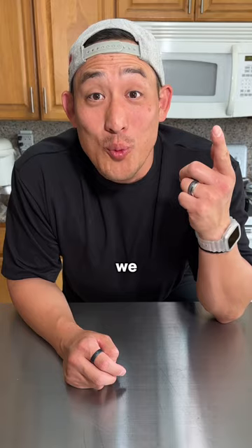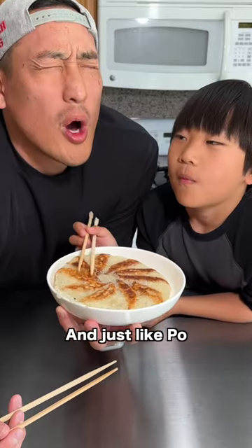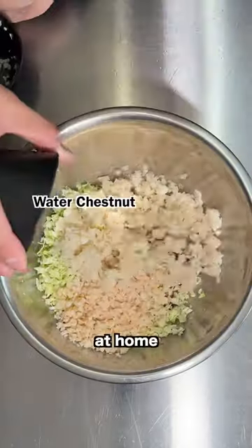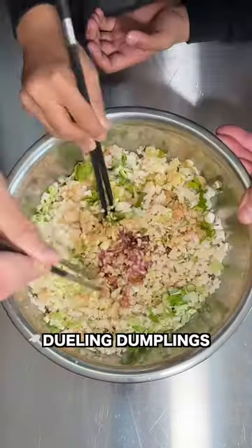We watched Kung Fu Panda 4 at home and got inspired to make these — dumplings with wings! Just like Po, these wings can fly. And guess what? You can now watch Kung Fu Panda 4 at home, and it includes an all-new exclusive short, Dueling Dumplings.